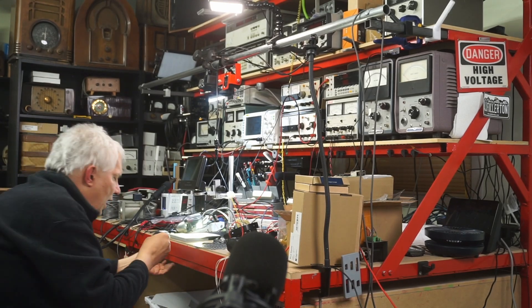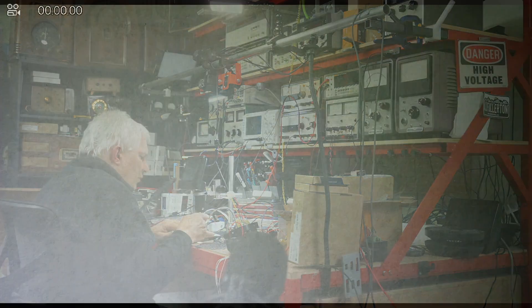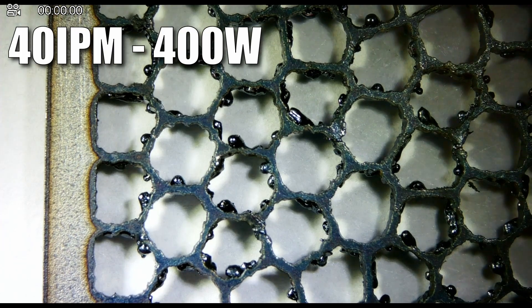Now again, I changed this — I slowed it down even further. This one is running at 40 inches per minute, and I turned the power down to 400 watts.